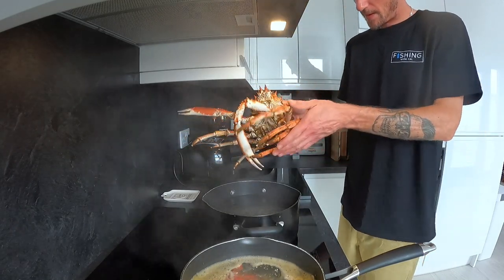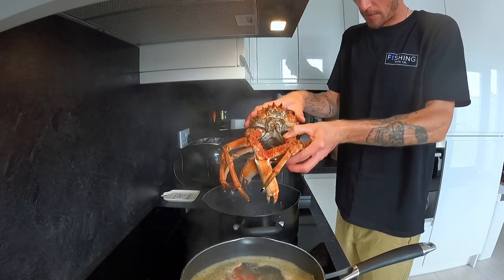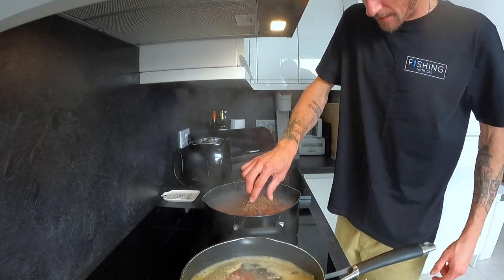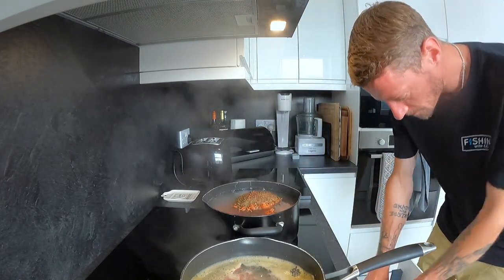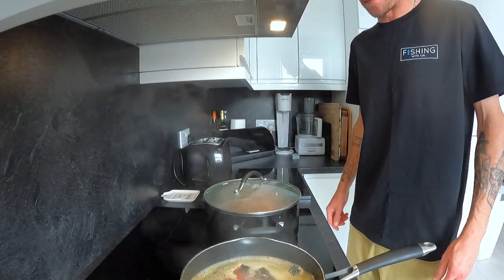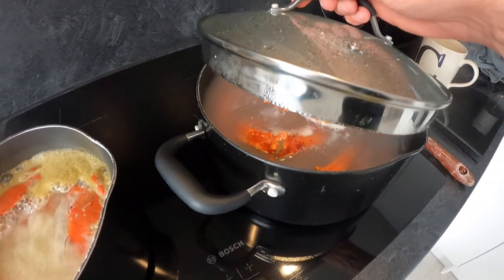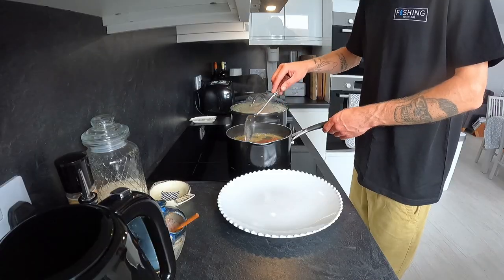So here we have our lovely spider crab. Just want to get all the legs all curled up like that, and then hopefully it's going to fit in there. There we go - pop the lid on and just leave that boil away.